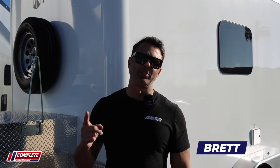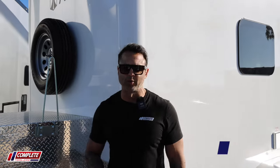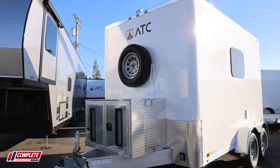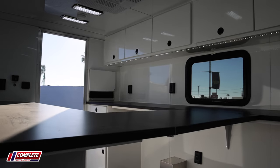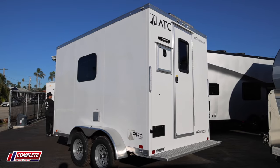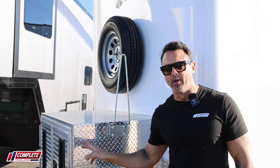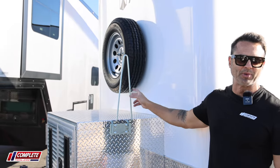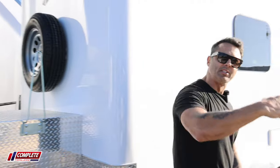Hey guys, we are checking out ATC's new 7x12 entirely aluminum fiber optic splicing trailer. It comes standard now with a 4.5 kilowatt gasoline generator. You can hang cones here, spare tire, but let's take a look on the inside and see what this is all about.